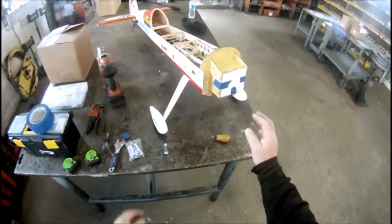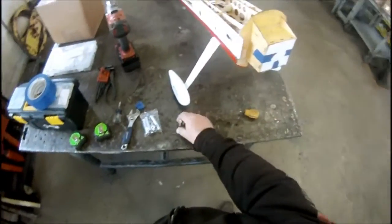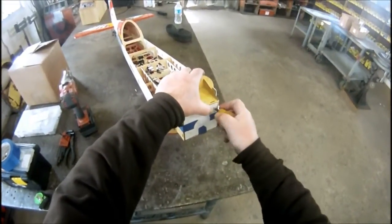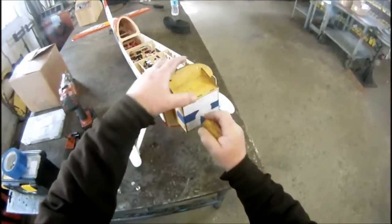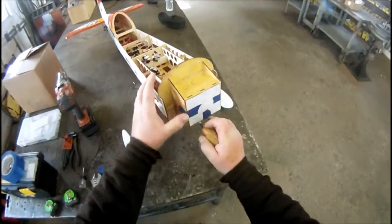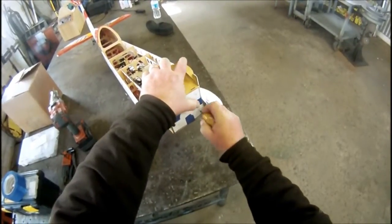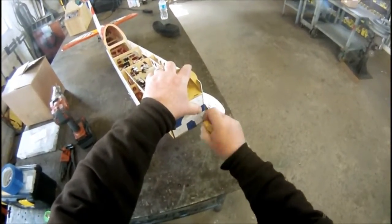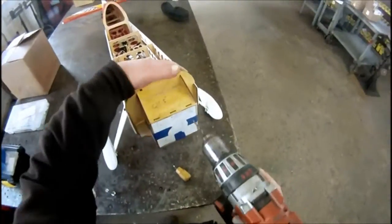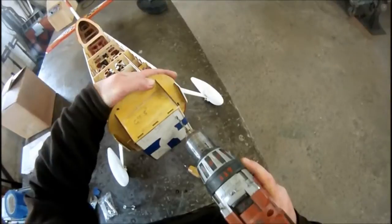I've got the firewall all sanded down and my pattern taped on for the standoff locations. What I like doing is taking a scratch awl or a metal punch and poking right into the marked lines — it puts just a little indent in there for your drill bit to start. Make sure you're lined up with your firewall angle and keep the drill as straight as possible.